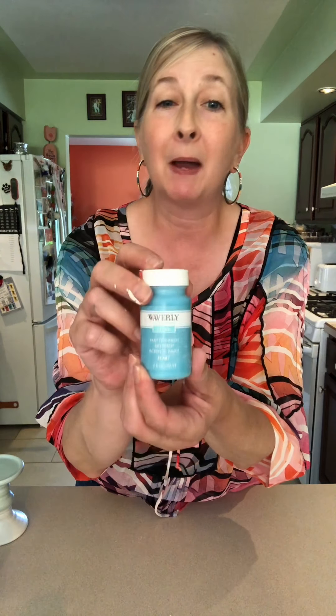For today's purposes, what I did with my white pumpkin is I actually painted it with my Waverly chalk paint in the color Lagoon. This is a very popular color for this coming fall. I'm really liking this, and this is what it turned out as. I did put two coats of chalk paint on — you have to put your first coat on, let it dry very well, and then put your second coat on.